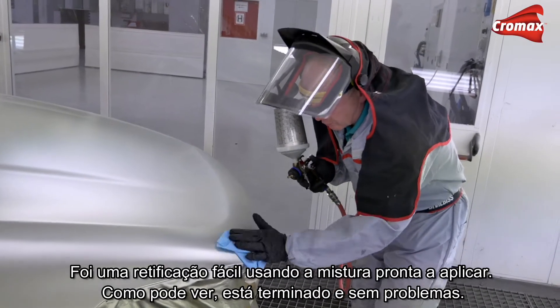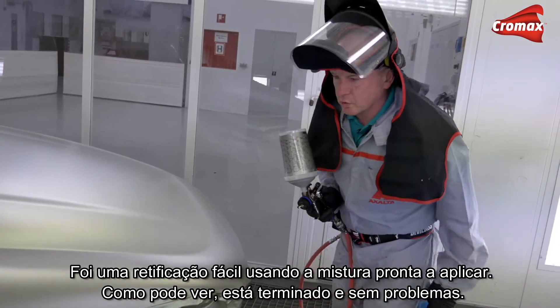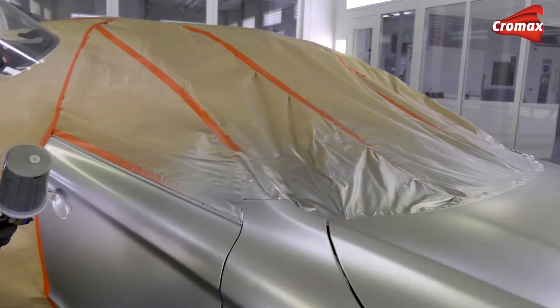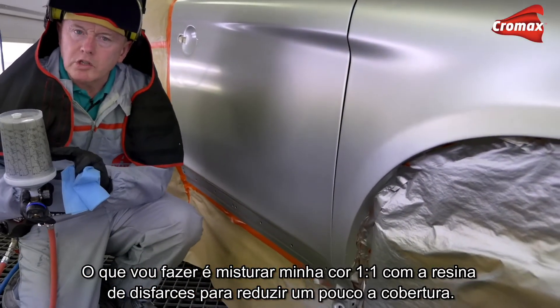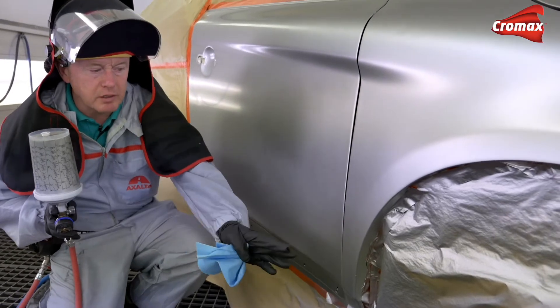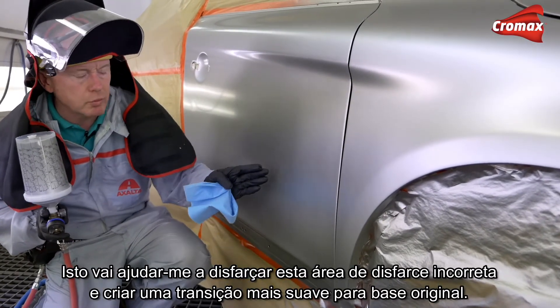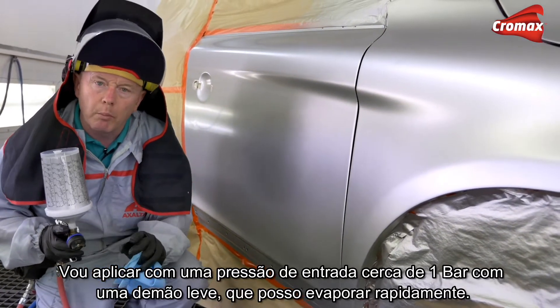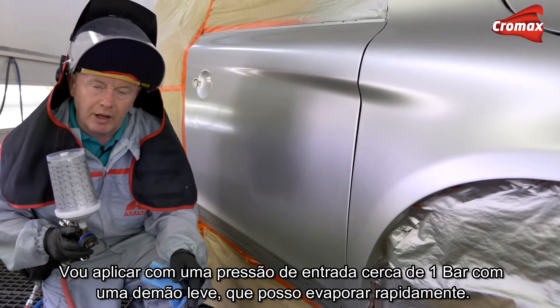That was quite an easy fix using ready-for-use material, and as you can see, done with no problems at all. Let's now take a look at the bad blend I've created on the door. What I'm going to do is mix my color one-to-one with blender to reduce the hiding a little bit — this will help me disguise the bad blend area and create a smoother transition into the original base coat. I'm going to spray it at about one bar inlet pressure with a light coat, which I can then flash off quite quickly.